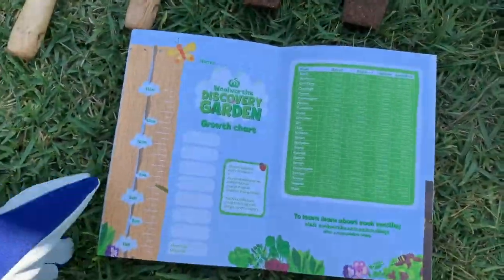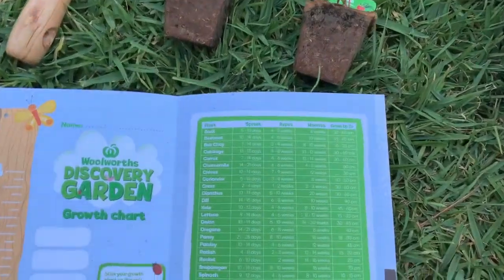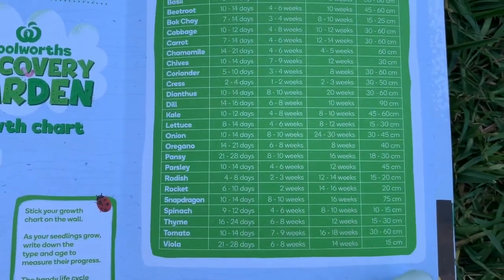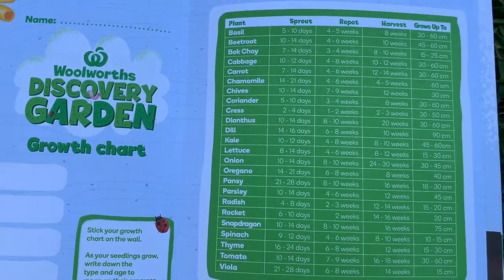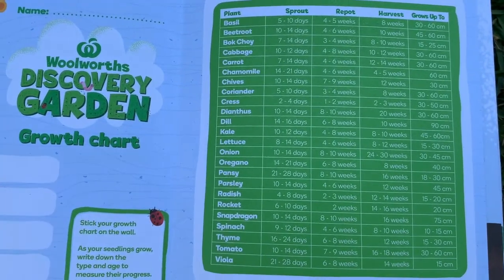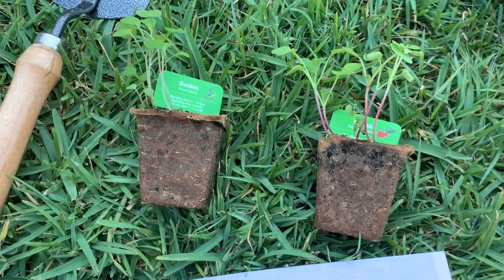I'm just about ready to plant these seedlings in the garden. Just be mindful — check the guide for how big the plant grows, because it'll depend how far apart you put the plants. If something grows quite large, you want to make sure it is far enough away from the other plant. So let's put these babies in.